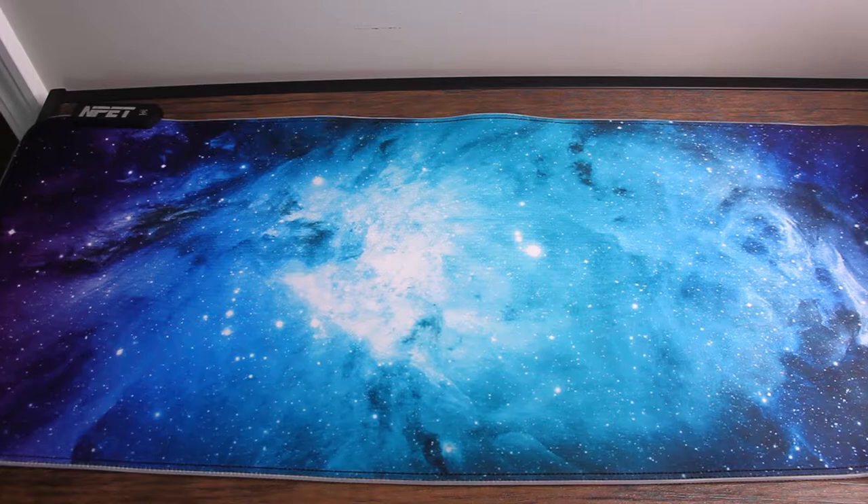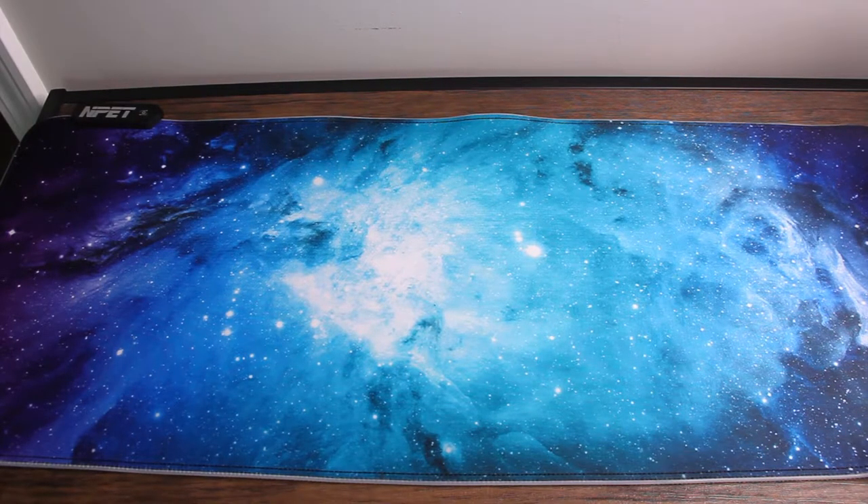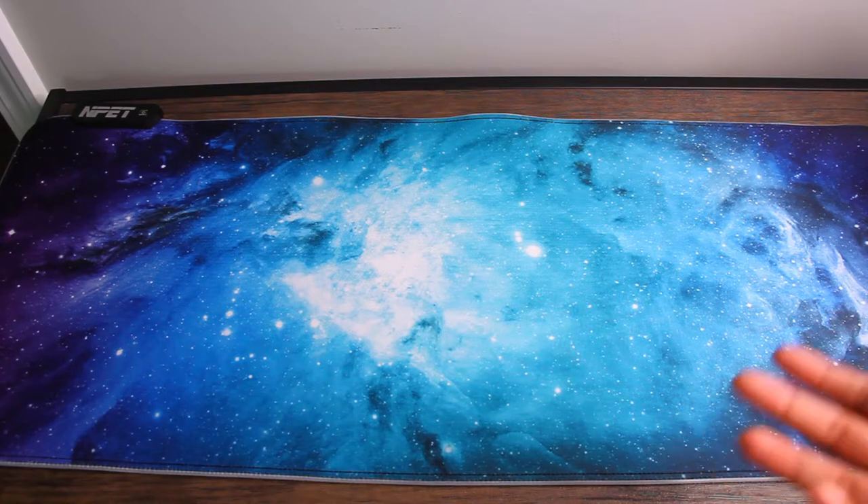This mat is 31.5 by 12 inches. It's made of microtextured cloth for speed and consistency when moving a mouse, with superglow fibers, a non-slip rubber base, and PU leather. It has 12 RGB lighting modes — 9 static and 3 dynamic. It has a memory function so it remembers the last mode it was on. The cord is about six feet long. You can change the brightness to match your other gaming products, wash it if you spill anything on it, and it is fade resistant.